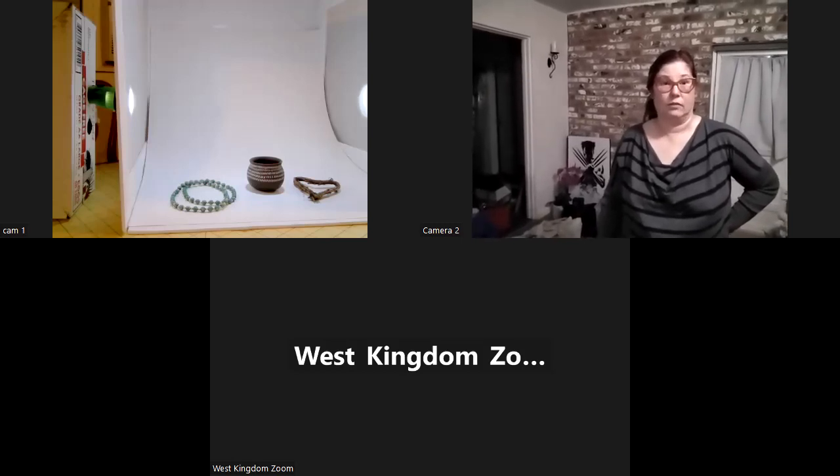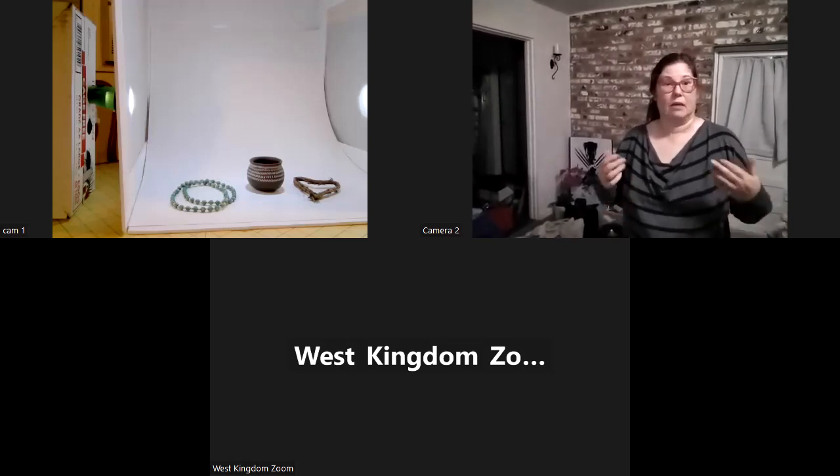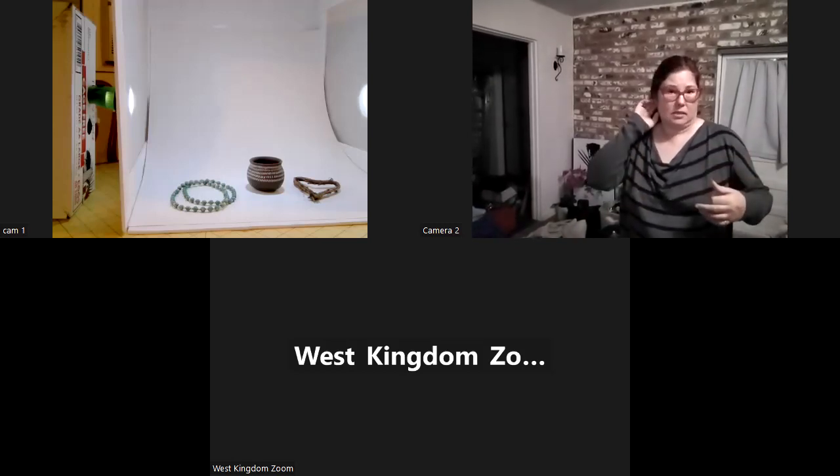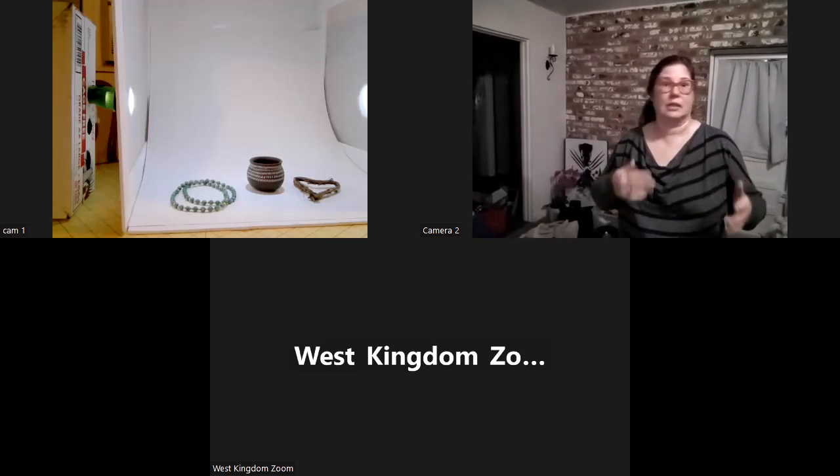Hi, this is Ruth Cain with the second in my series, How to Photograph Your Art through SCA. The first part of the series was making a light box. Now I'm going to teach you how to use the light box. I know it may seem pretty easy, but there are actually some tips and tricks that I can show you right now.